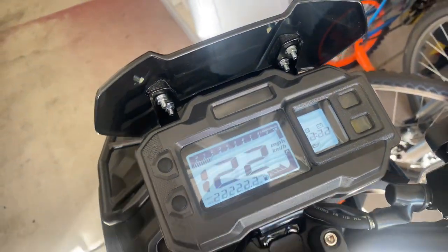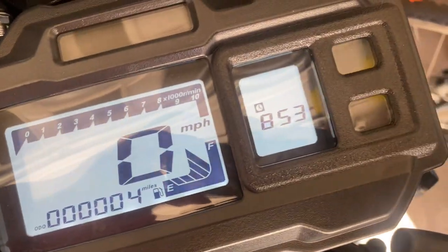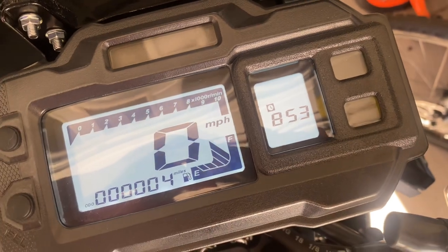Of course, we need power. You'll see there's the time indicator right there. It's 8:53 in the morning.